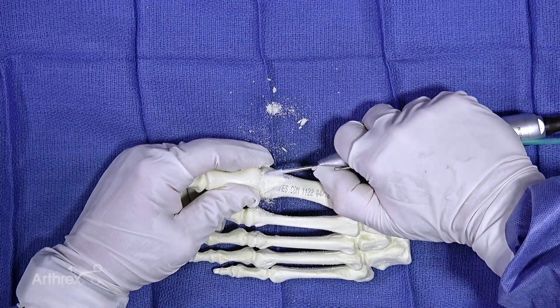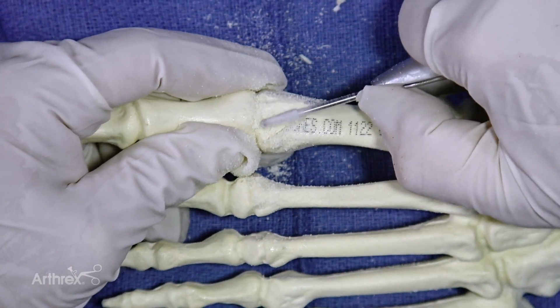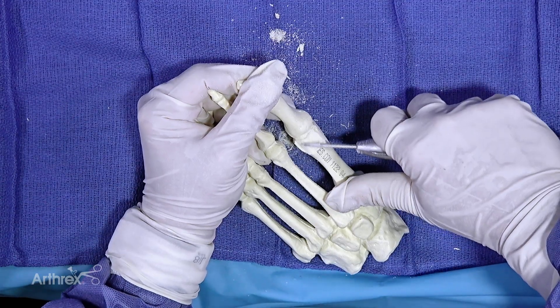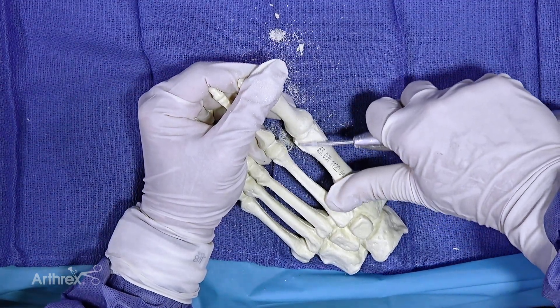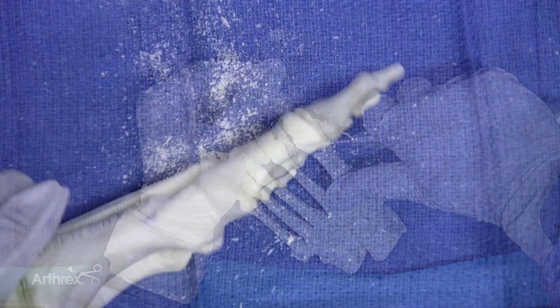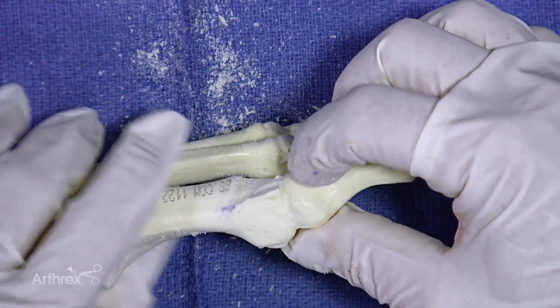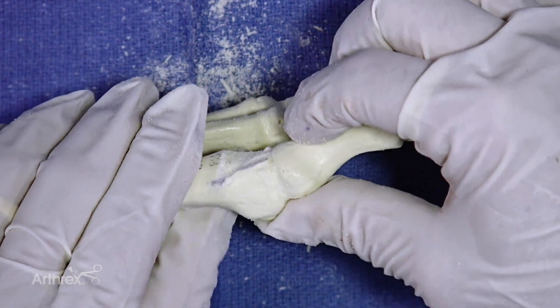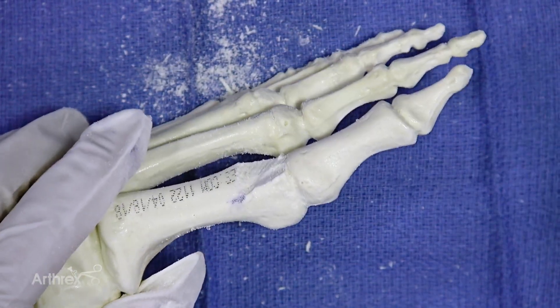Smoother cut. And obviously always keeping in mind your incision when you're doing this. If you have a spur in the proximal phalanx, you can also take care of that in the same fashion.